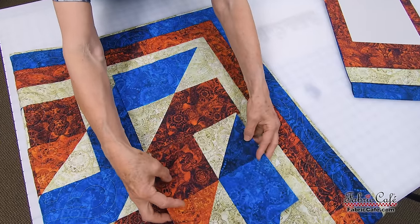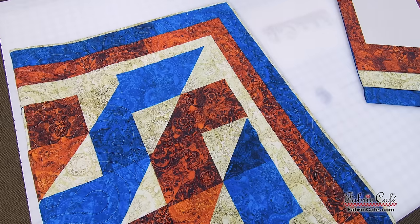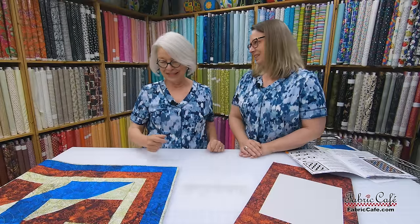Look at this incredible quilt. I love the way the blocks just join together whenever you put them together, making that fun wave. The next one that goes on will just continue that wave.